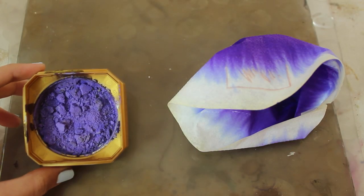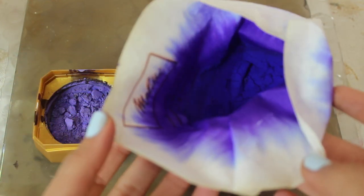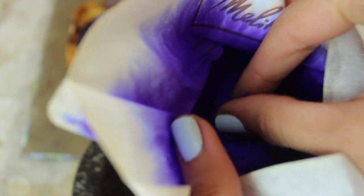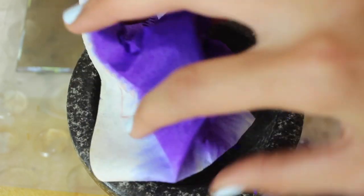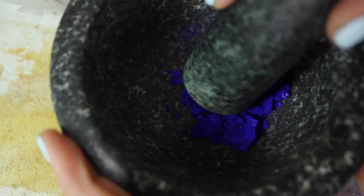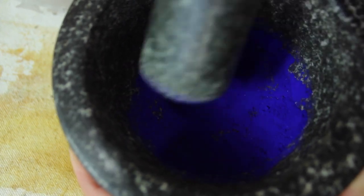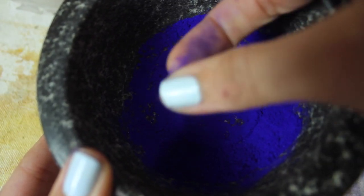Here are both the dry chalk and alum pigments. The alum one is significantly more pigmented than the chalk — I'm pretty amazed with the color of it actually. I put it into a mortar and use a pestle to grind it up. It grinds very easily and is making a very fine pigment. I definitely prefer using this over a coffee grinder.